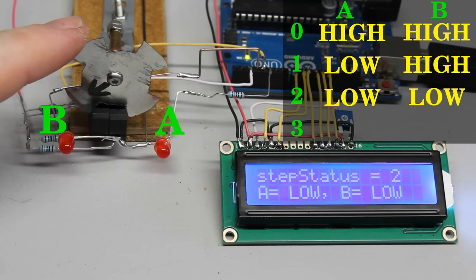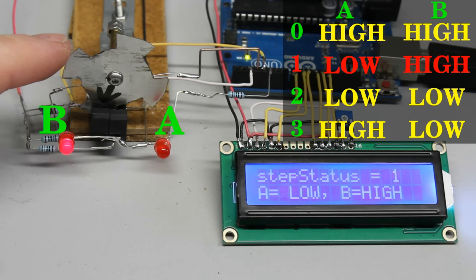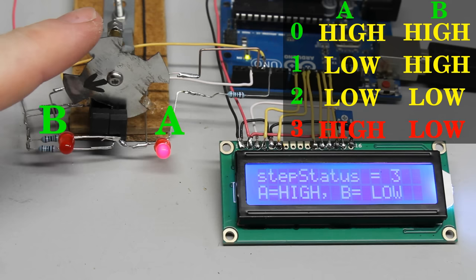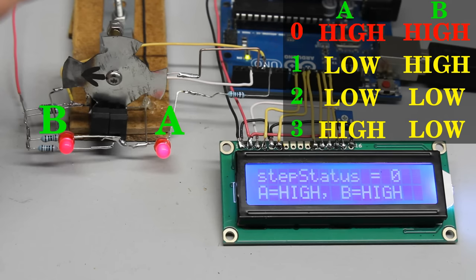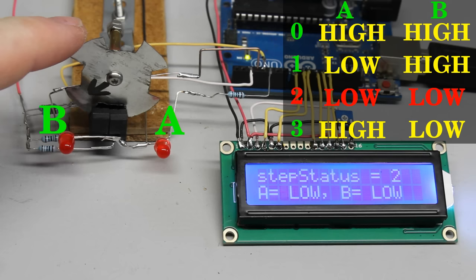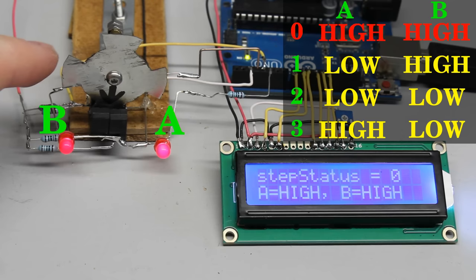Let's number the different input conditions from 0 to 3. If the disc is turned clockwise we go from 0 to 1, from 1 to 2, from 2 to 3, and finally from 3 back to 0. When turning the disc counterclockwise we go from 0 to 3, from 3 to 2, from 2 to 1, and from 1 back to 0.